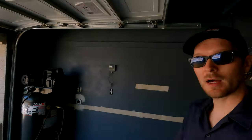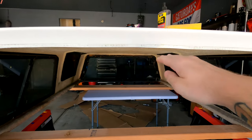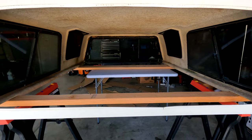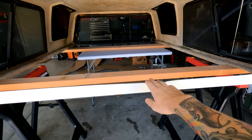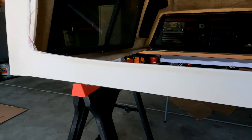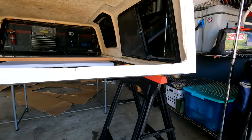Alright guys, day number two. I'll be honest — I laid there all night thinking about this camper shell like a crazy person and I realized some of my ideas were kind of dumb. Originally I had planned to bring the top down to meet the window, but the window doesn't fit the cutout from top to bottom. I think it might be a better idea to fiberglass the bottom up instead of bringing the top down, because the bottom is already damaged. You can see all the damage there — it's not level. It's 115 degrees outside, which means it's an excellent day to fiberglass the camper shell in the garage.